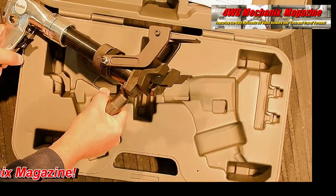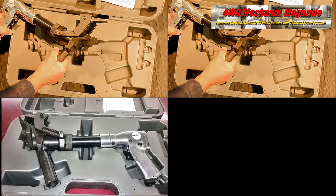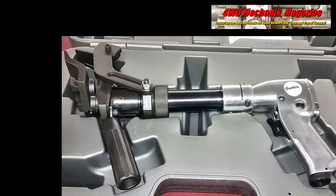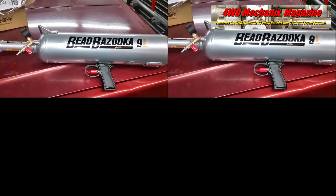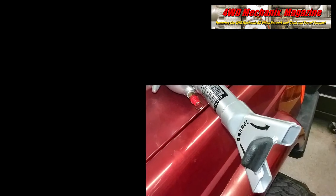Tire dismounting always begins with breaking the bead. The Gaither Bead Breaker is a quick and safe pneumatic solution for bead breaking. The other tire changing obstacle is seating the bead. The Bead Bazooka from Gaither is the blast of air that makes this task simple.